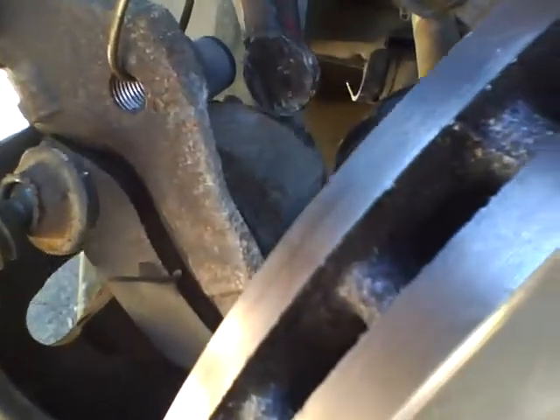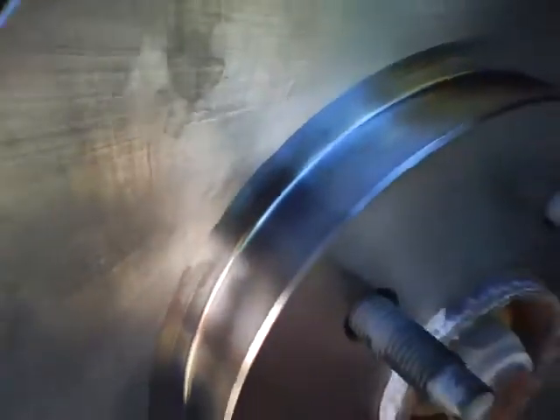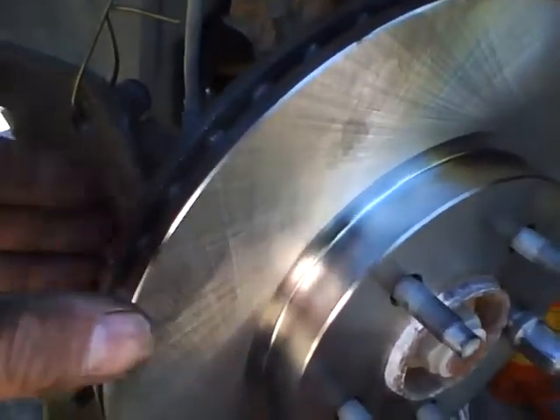I put on the c-clamp earlier to compress that pad onto the caliper, because if you don't, the added new thickness will not allow you to place it on the rotor itself. It slides right over like that.